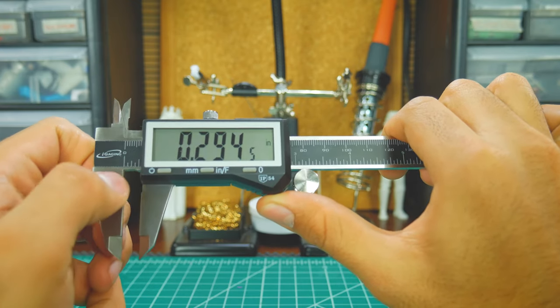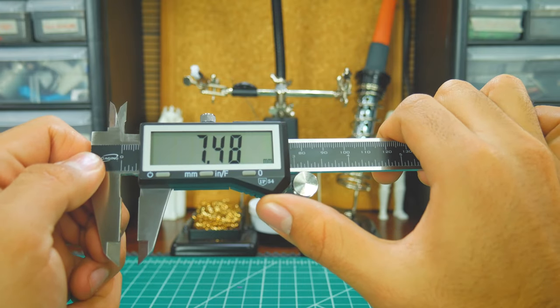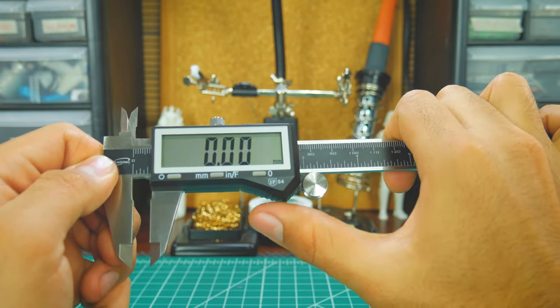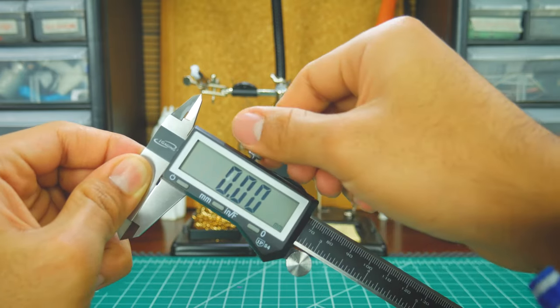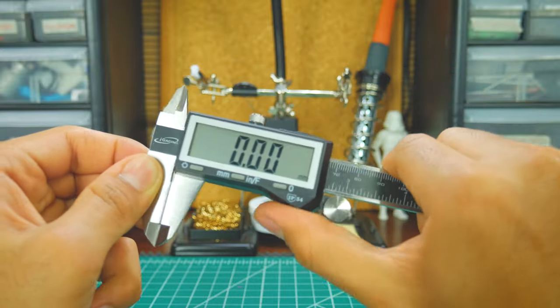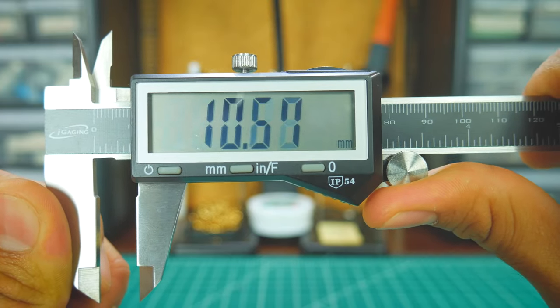The button in the middle is used to change the display format from millimeters to inches or fractions. The third button is used to zero the caliper, which you would usually do when the jaws are closed. You can adjust the strength needed to move the jaws by changing the knob at the top, and can make more precise movements by rolling the wheel on the bottom.